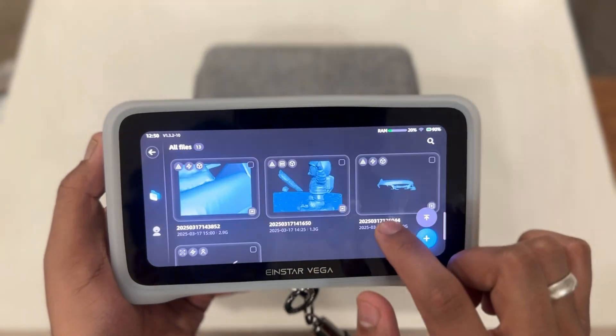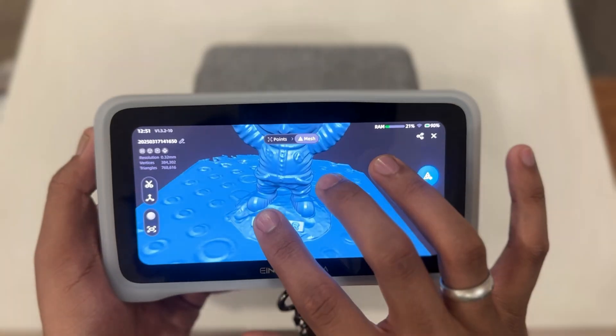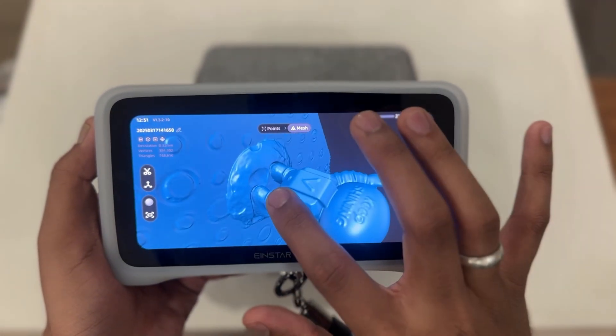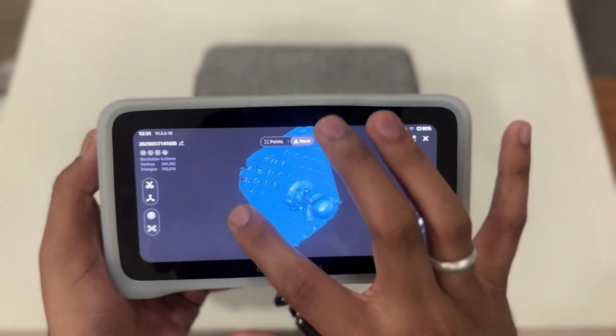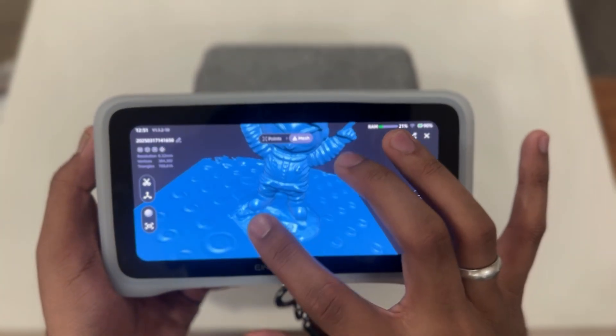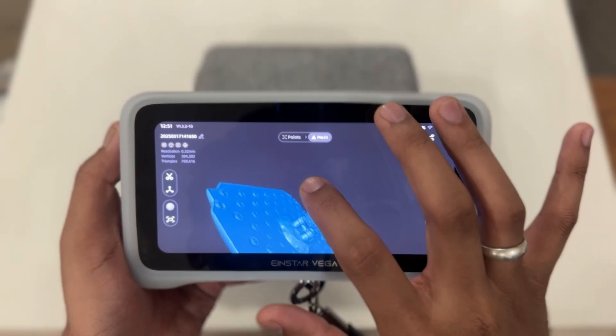Let's take a look at the scan library — this is where all your saved scans are stored. Here's a scan that I took in the fast mode. As you can see, even in the fast mode it accurately captured the details of the small figurehead. Being a quick scan, the precision came out really impressive.